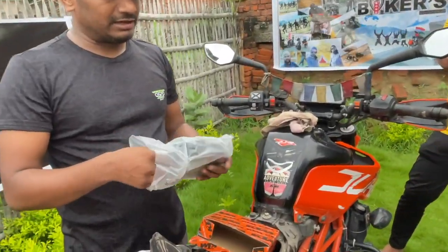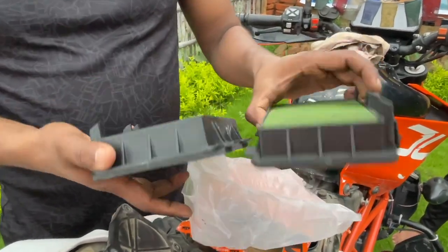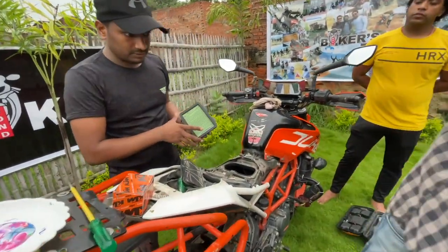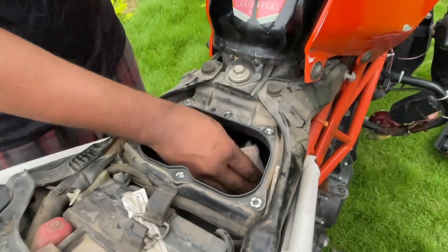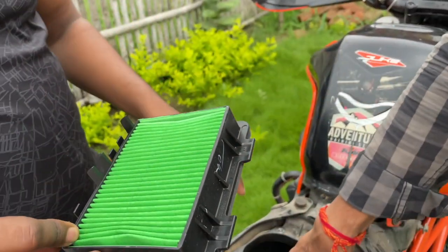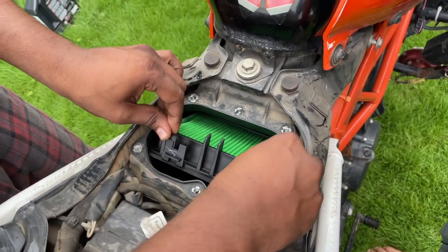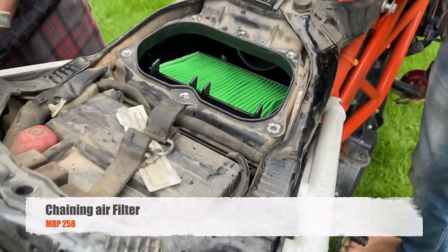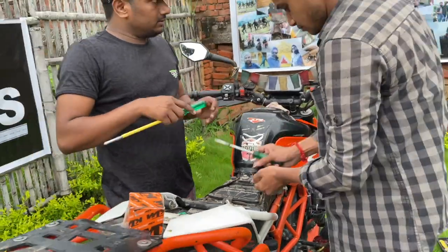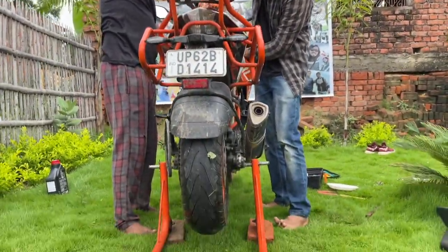Now I will show you a comparison with a new one. This is the new one — you can see the back side and the front side. If you want to install it, you just remove the old one and place the new one. There are two points here; gently press it in. As a lock type, you have to press it firmly into place.